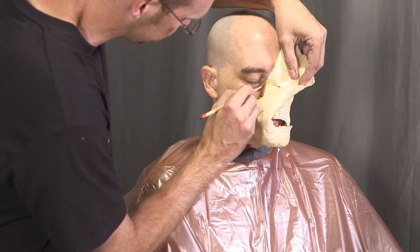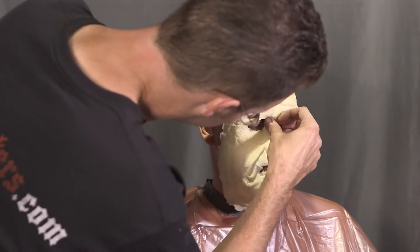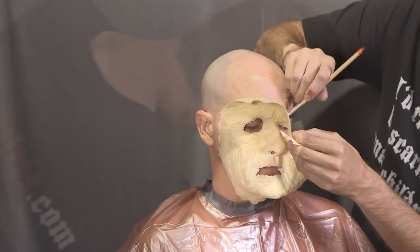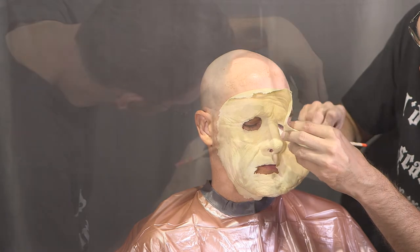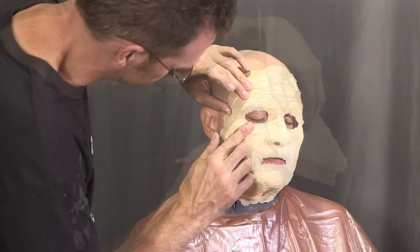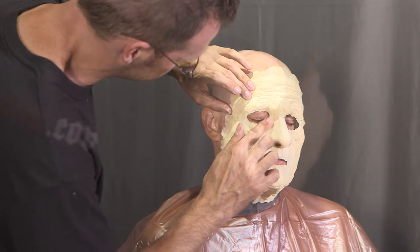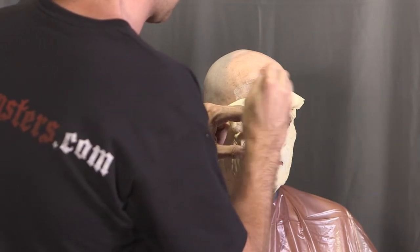Make sure you cover every bit of skin with adhesive for the best possible movement. Working from the center outward allows you to shift the prosthetic around as you work to get the best fit. If you glue one side down completely before moving to the other side, you may end up with a crooked prosthetic. You can apply the glue with cotton swabs or with cheap paintbrushes as shown here.